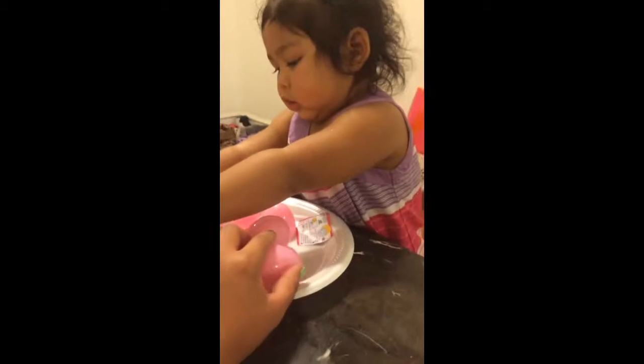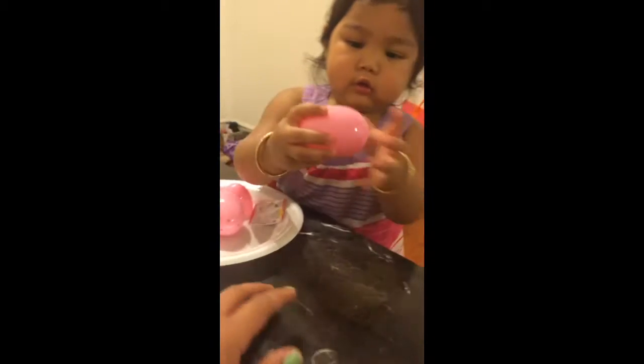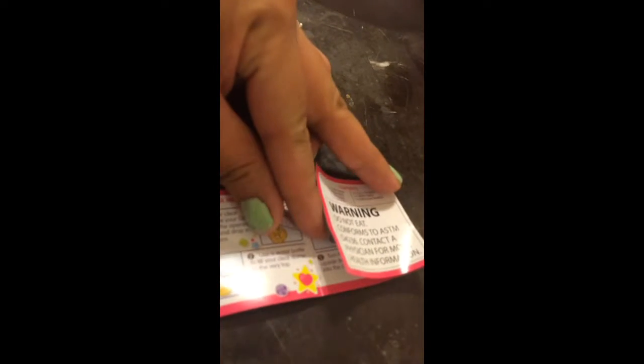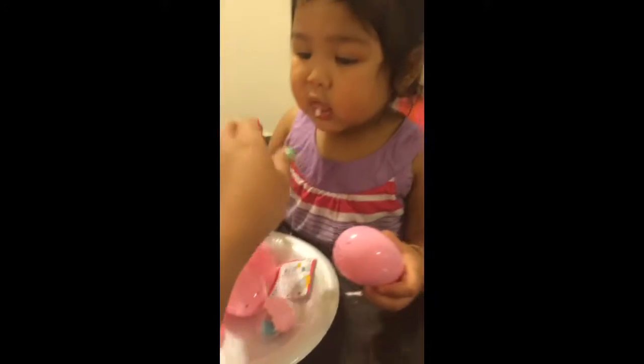Look out there, Emma. We've got eggs. What's that, Mama? Open? No, don't eat it. You don't eat it, okay? What's this? You open it? Wow, what's that?